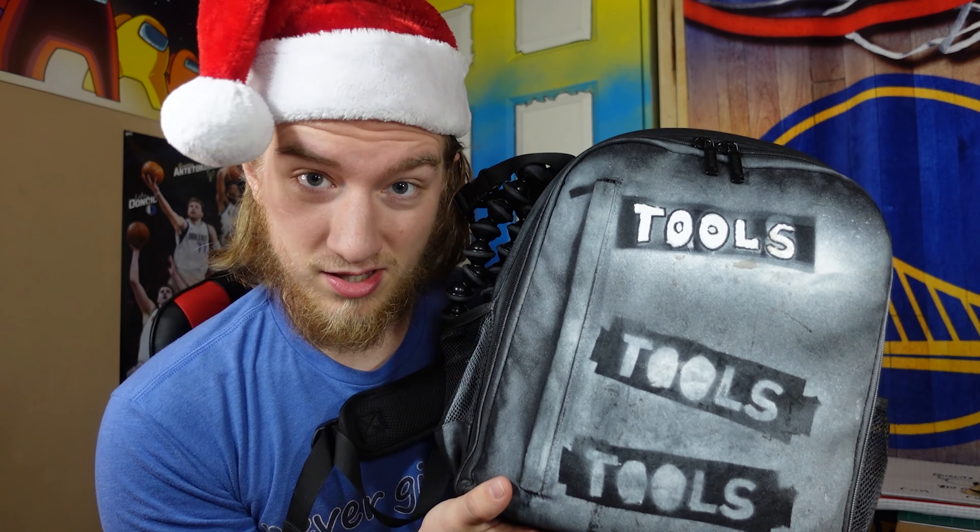So we've got the main shooter and both of the main tripods out of the way. Now it's time for the rest of the toolbox.